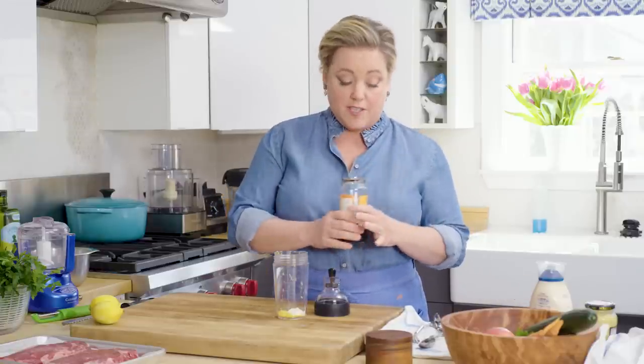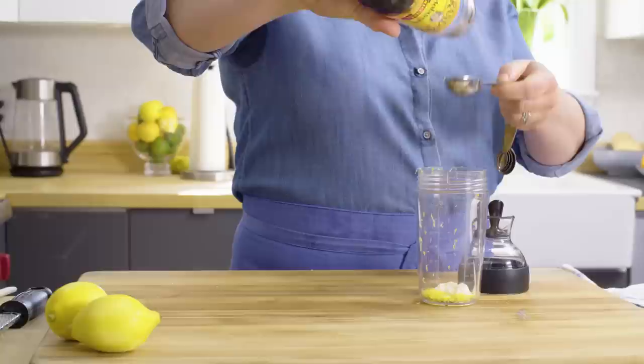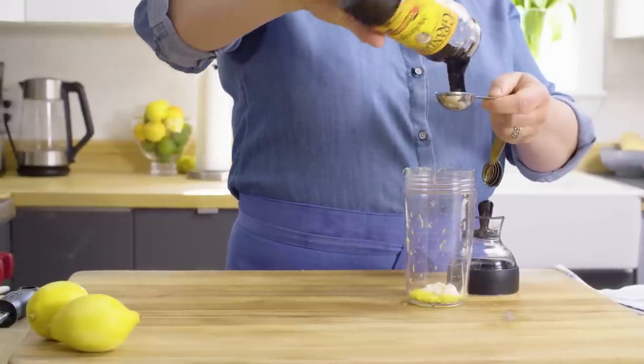Next ingredient — this is an unusual one — you want molasses. Not strong molasses, not blackstrap, but a mild molasses. It adds some sweetness, a real deep caramelized flavor, and some good color. Just a tablespoon of this, right into the shaker.